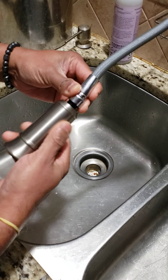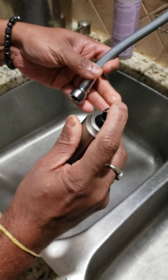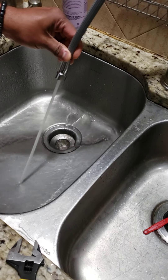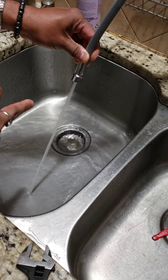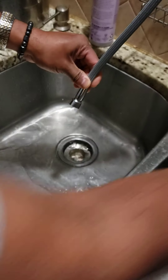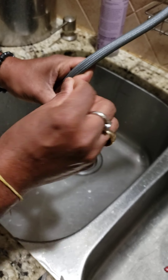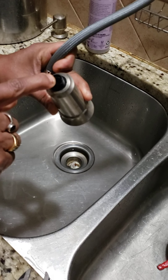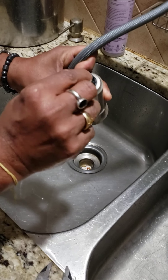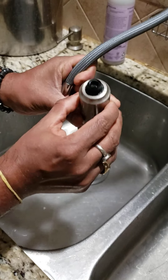Once you untie this, you can see there is a washer. This washer is the problem. When I open the water flow, it's not coming — it's all because of this washer getting stuck inside and restricting the water flow. So now I put this washer back correctly.